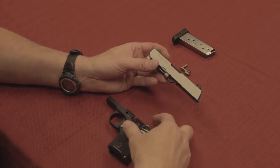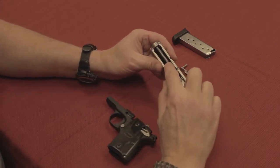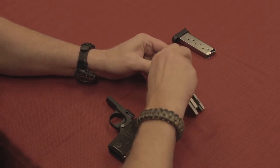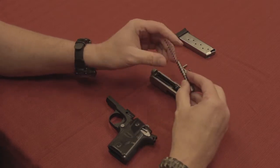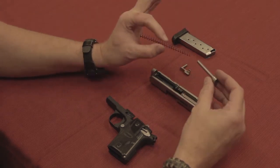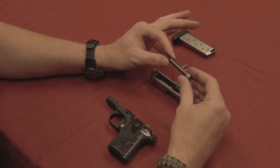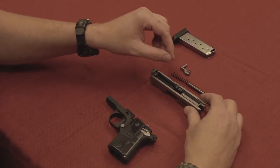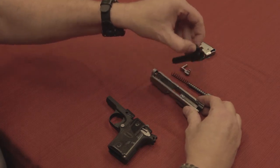Set the slide stop aside, and now our slide comes off. There's the frame — set it down. Our guide rod and recoil spring. Now, the difficulty here is this is not what they call a double-capture spring. A double-capture spring is all one piece and doesn't come off — this one does. That's going to make putting it back together a little bit more interesting. And by interesting, I mean frustrating.